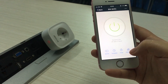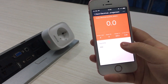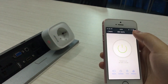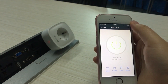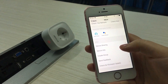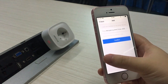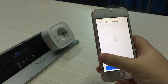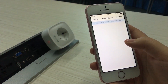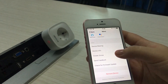There's also a power statistics button — only the sockets that have this function will have it appear in the app. There is also a device sharing function to share your own device to a user account that has already been registered to the app. Finally, the group setting function allows you to set the same type of product as a group for control.